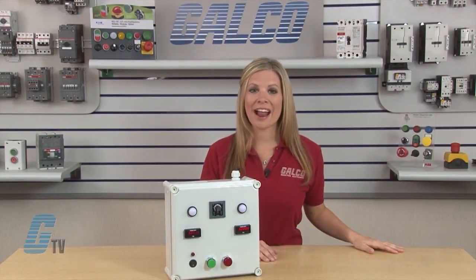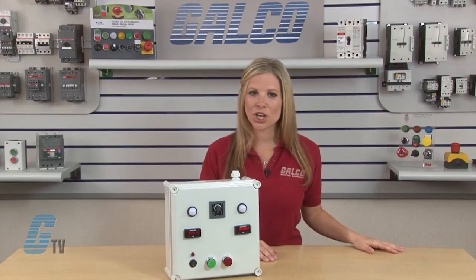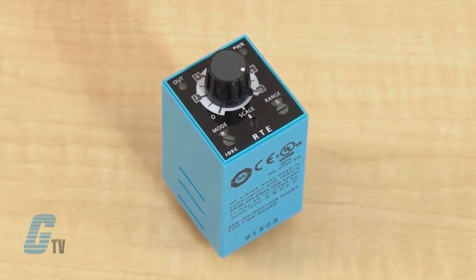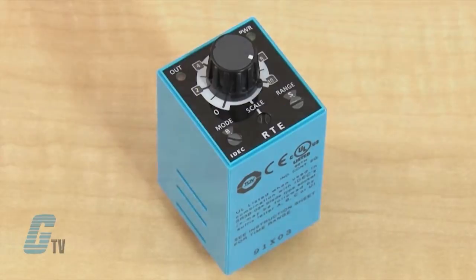Welcome to G-TV! Today I will be demonstrating a signal start on off delay timer function using IDEC's RTE Series Timer Relays. For signal start timer relays, an input signal is required to operate the timer.